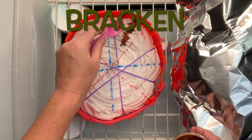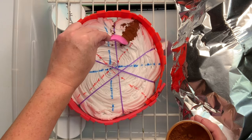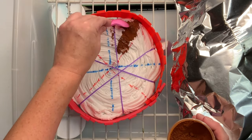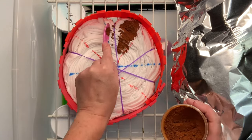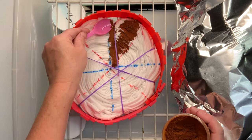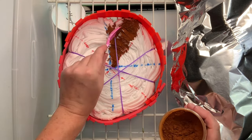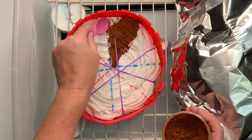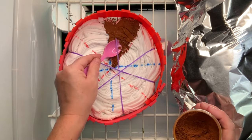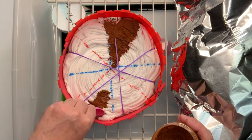Now it's time for the fun part — we get to add the dye. I'm adding the dye in the usual pieces of the pie. When you get down to the center of the spiral, just make sure that you don't overdo it and add all of the colors down in there, otherwise you run the risk of creating a muddy mess. You just want to take the color down to the center and then maybe choose your favorite color and make that the predominant color in the center.